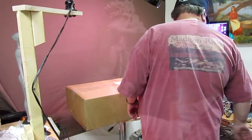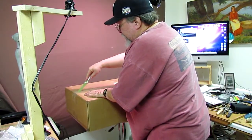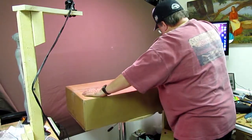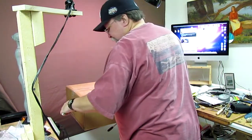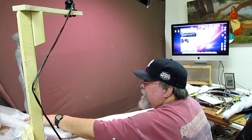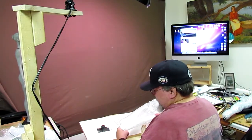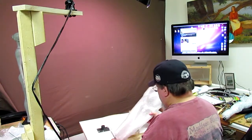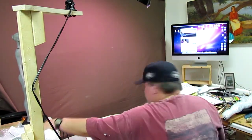I just got the box delivery from True Form. This is the armature that's going to be used for the commission I'm doing of Captain John Lovewell. I got the armature from True Form online and they packed these things up so nicely.